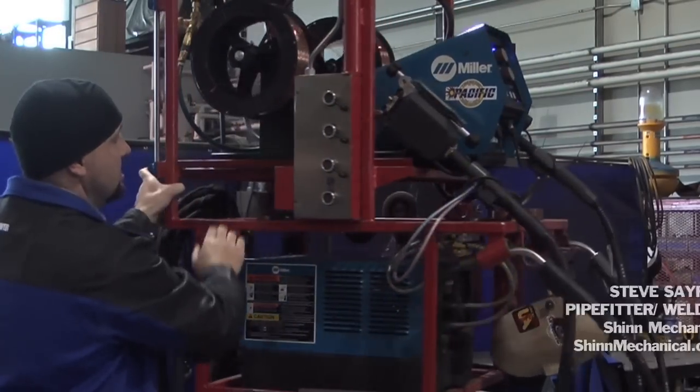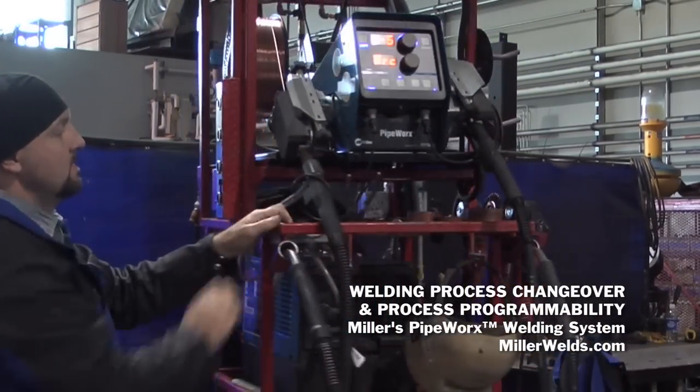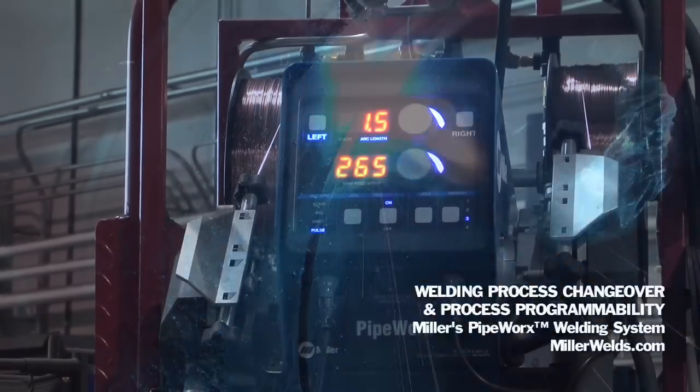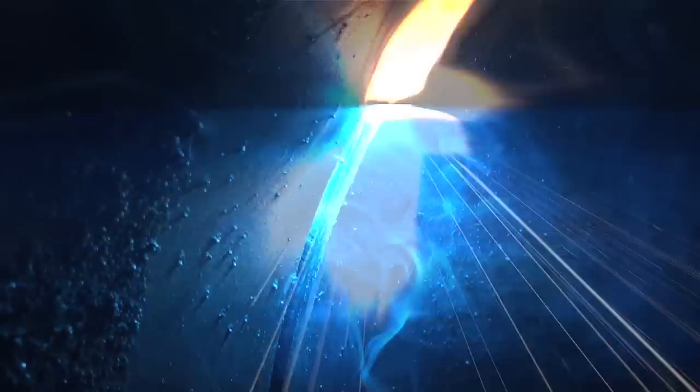The Pipeworks really is a superior machine to everything that's been in the past. It holds a much smoother arc. The RMD feature is really nice on that machine, and especially since they went to a digital readout instead of the analog, it runs unbelievably smooth — no problems with it.